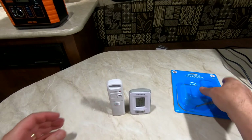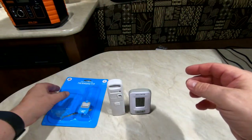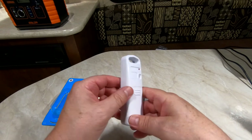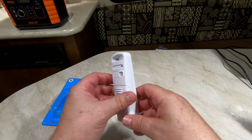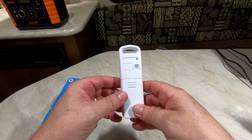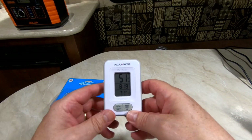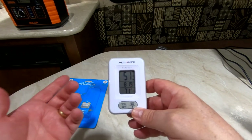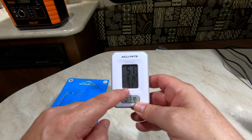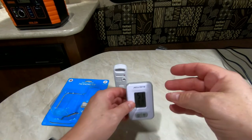Once again, the AcuRite thermometer — wireless — comes with your actual transmitter. You can put this outside, or in my case, inside your fridge. Then you have your actual monitor which, depending on where you have it — probably indoors — will also measure the temperature of your home or your RV. So that's it.